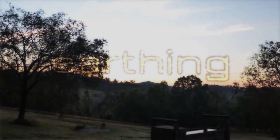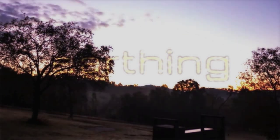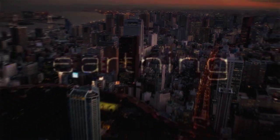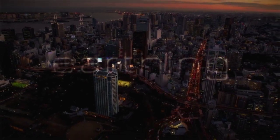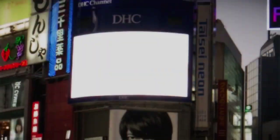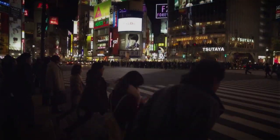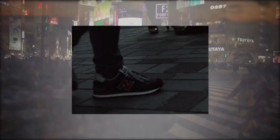Over the centuries humanity has slowly left natural life, left the farms and moved to cities, high-rise apartments and office blocks. And when you combine that with the fact that we pretty much insulate ourselves from the ground with rubber footwear...